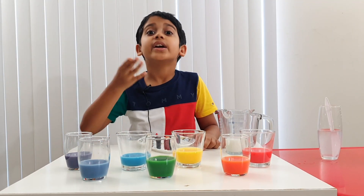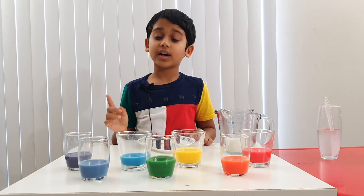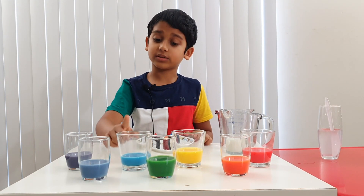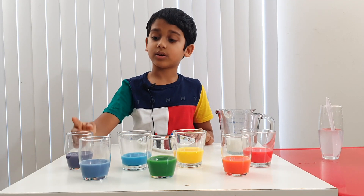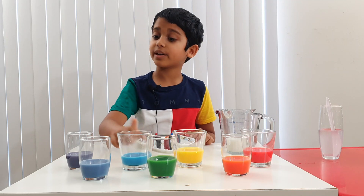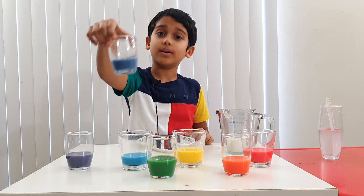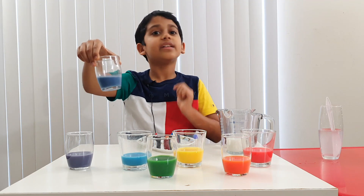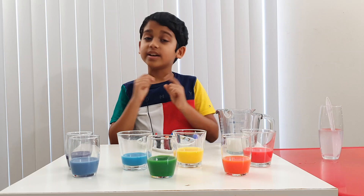Indigo is the only tertiary color in the rainbow. It's called a tertiary color because it's mixed from a primary color — blue — and a secondary color — purple. When you mix a primary color and a secondary color, you get a tertiary color, and that color is indigo.